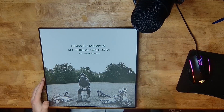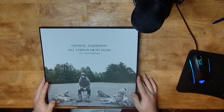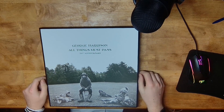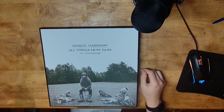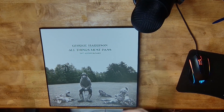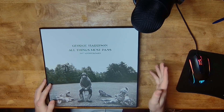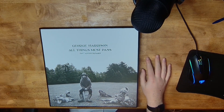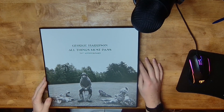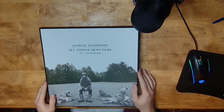Now I have to put all of this back. And there we go — that's my unboxing of the 50th anniversary of George Harrison's All Things Must Pass vinyl collection. I know this wasn't a super exciting video, but if you liked it, leave a like, comment, subscribe and all that jazz. Part of the reason I wanted to do this video is because I feel like I need to do more Beatles content. So anyway, that's all from me — hopefully I'll see you again soon, goodbye.